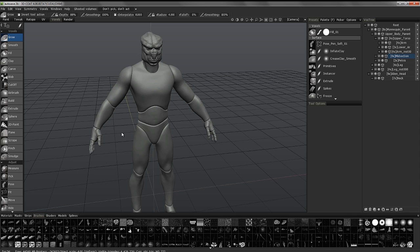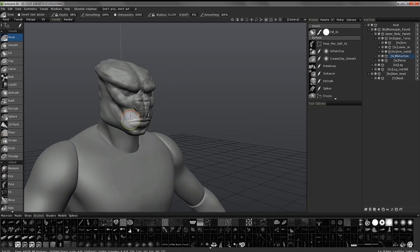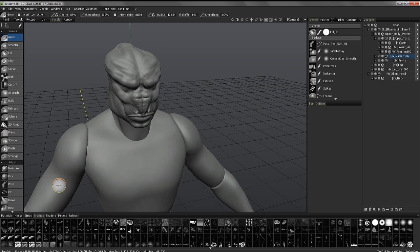We're going to pick up where we left off in the last video, where we used the move and the pose tool to modify the proportions. Now we are ready to merge these individual components together into one layer. I'll keep the head separate so that as I'm working in extremely high resolution detail, I can cache the other parts I'm not working on — that will preserve RAM as well as graphics card resources.